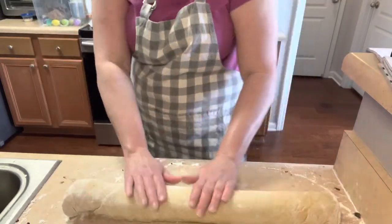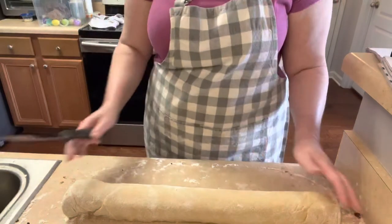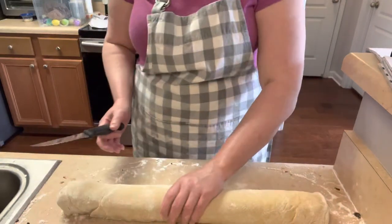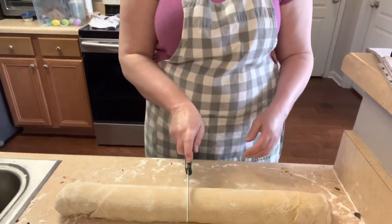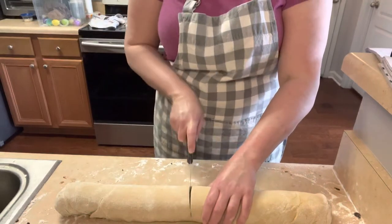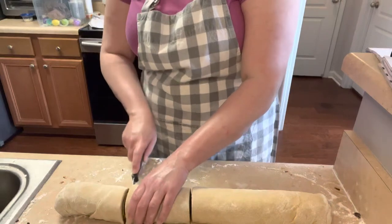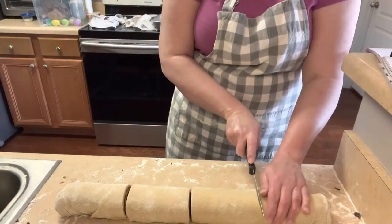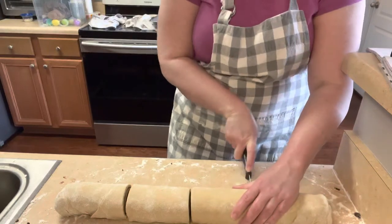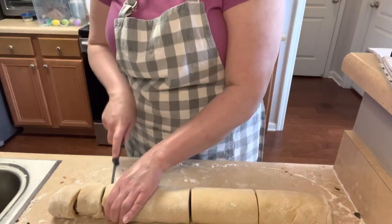Now get a serrated knife. This is going to be 12 cinnamon rolls, so I eyeball it. I go straight in the middle and cut it in half, then cut each half in half again so I have three and three on each side. That means I just have to cut each of those sections into thirds.